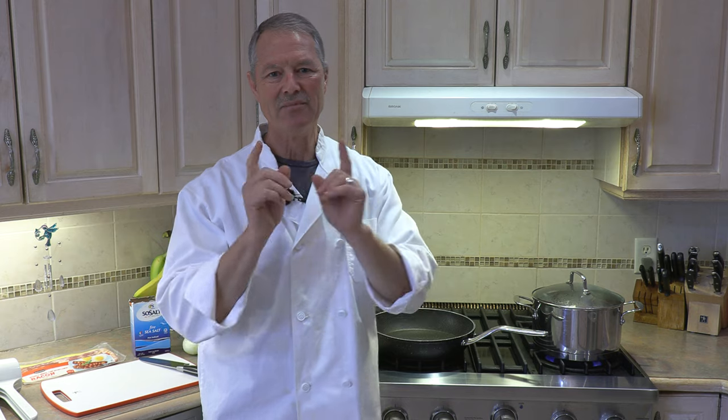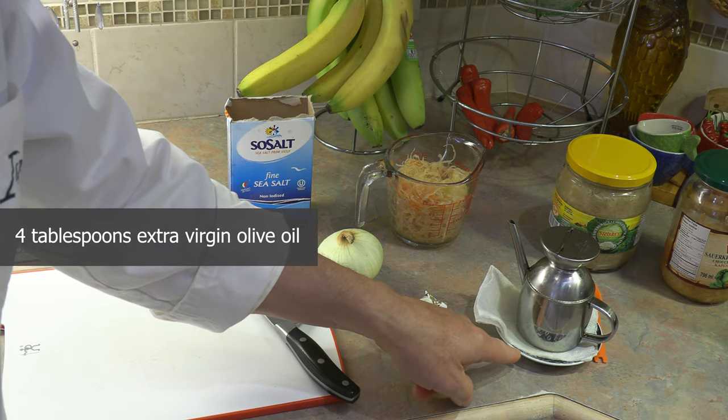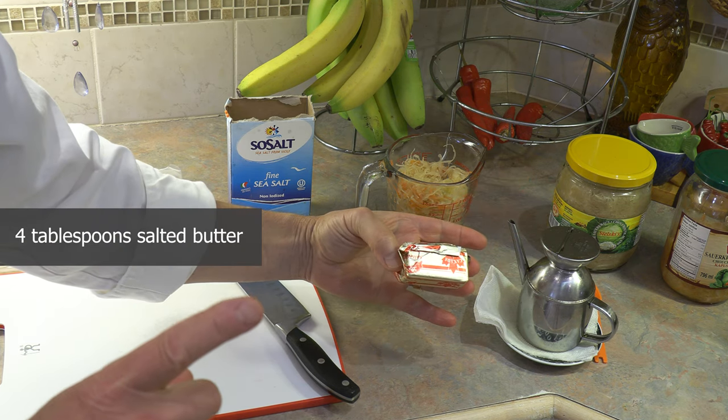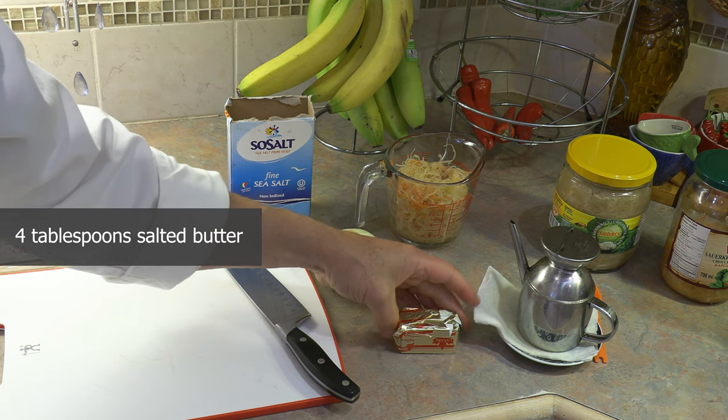For this recipe it's about two pounds of potatoes, and I'm using the red potato. You could use a red potato or a Yukon Gold — those are my two favorites. Other than that, you could use any potato you want. First ingredient is, of course, extra virgin olive oil, four tablespoons. We're also going to use four tablespoons of salted butter, which is equivalent to a half a stick.